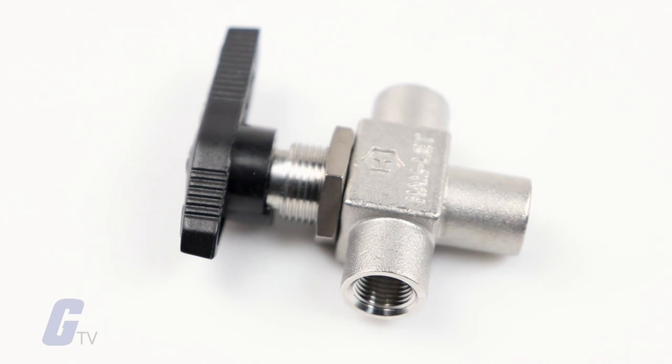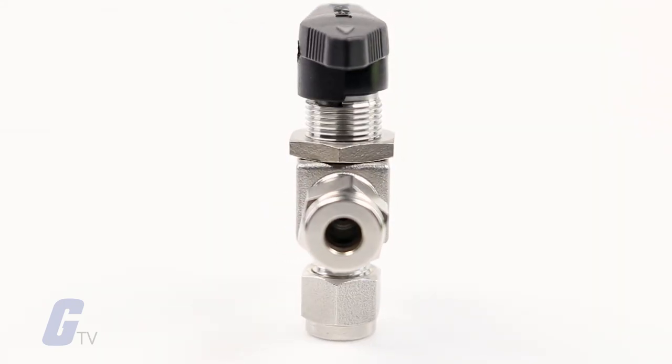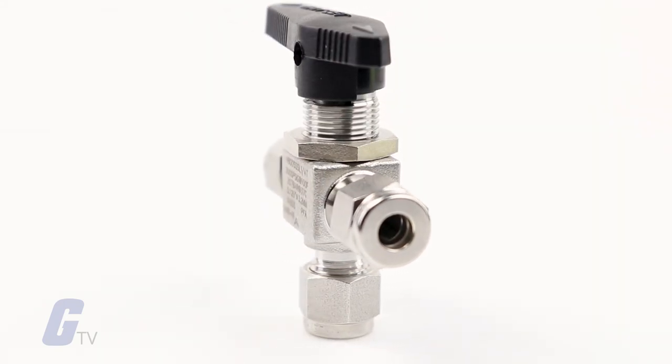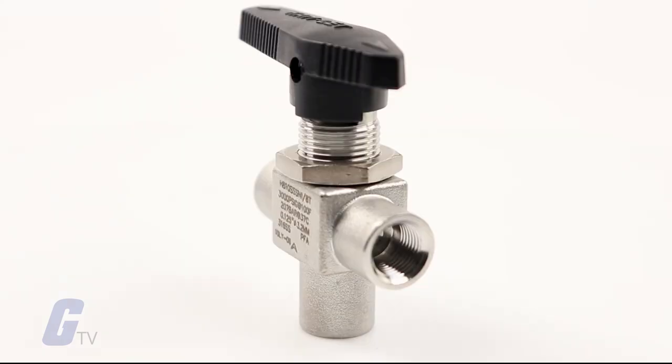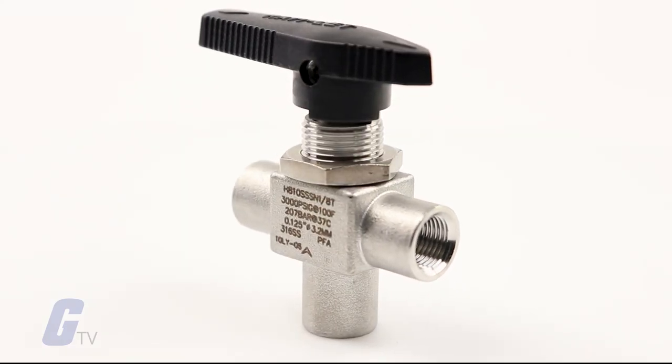The valve design enables low and high working pressure and accommodates a wide temperature range with high lifecycle. The possibility of shell leakage is reduced due to its one-piece body design.